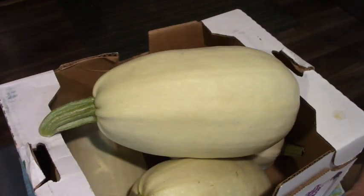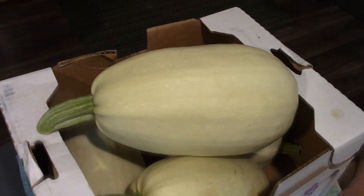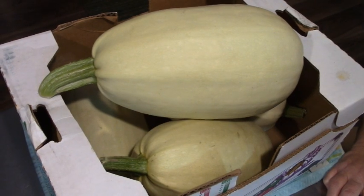Hey friends, this is Mrs. Wolfie from our Half Acre Homestead, and today I'm roasting spaghetti squash for the freezer.